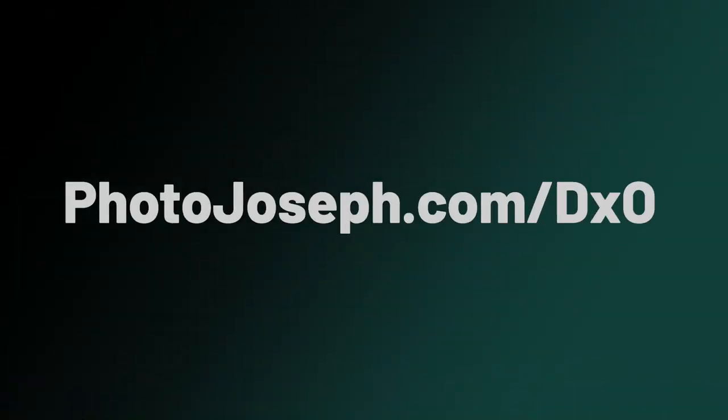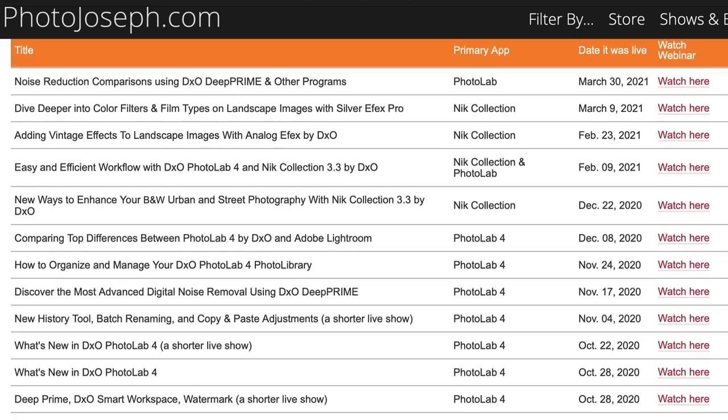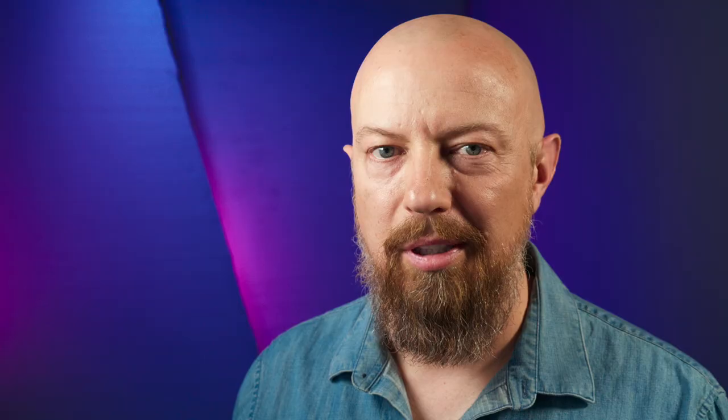Finally, I want to remind you that I do a series of free webinars for DxO, usually a couple a month. You can find the complete list of future and past ones at photojoseph.com/DxO — all previous webinars are there ready to be viewed, and you can sign up for any future ones listed there today. Thanks again, and I'll see you back on the YouTube channel.